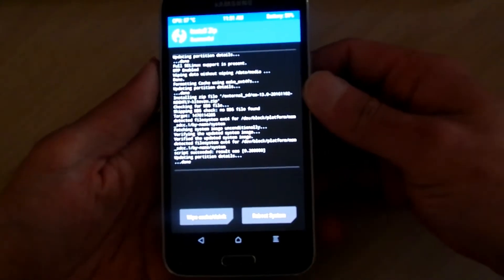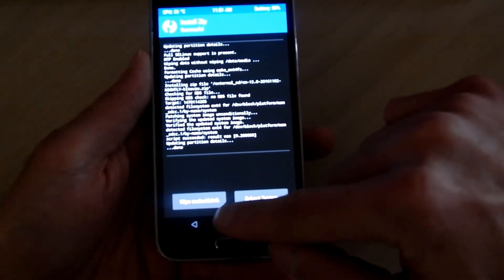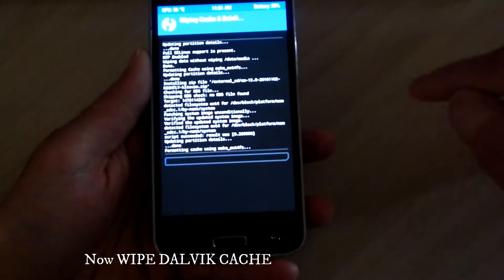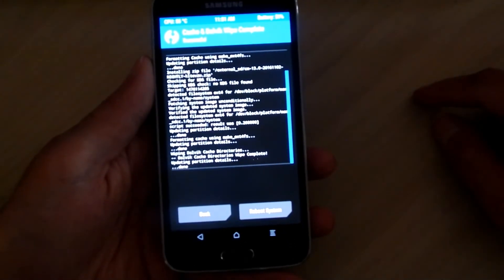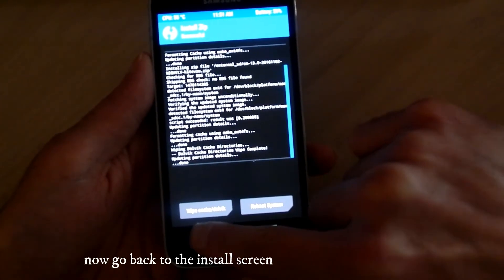Alright, looks like it's all finished. Now the next thing you want to do is wipe the Dalvik cache, which is right there on the bottom left. Go ahead and tap that and then slide to wipe it. Once that's done, go ahead and tap the back button on your phone and then tap back again.